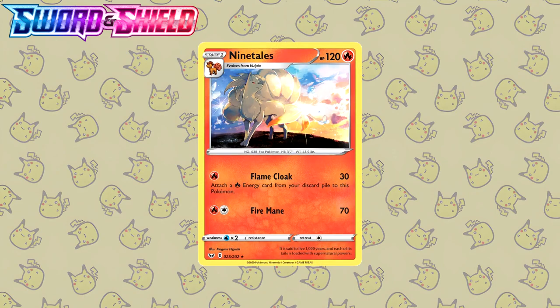Let's take a little trip down memory lane and start with the Sword and Shield base set. Here we have the Ninetales drawn by Megumi Higuchi, actually their debut card. Even if this is their first card, you can tell this artist is incredibly talented. Just look at the background — the blue and orange work so well together, as well as the flowers flying around. Ninetales itself is very very well illustrated.